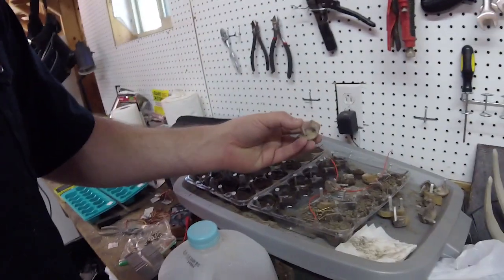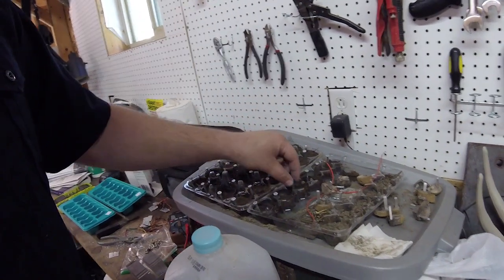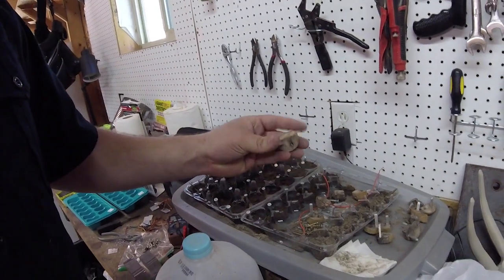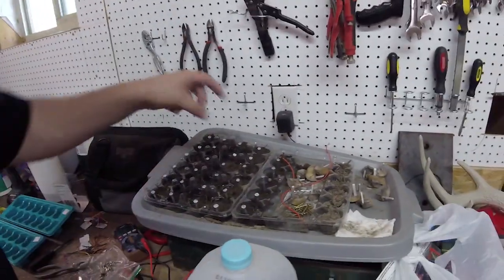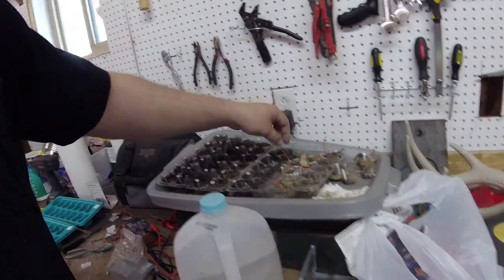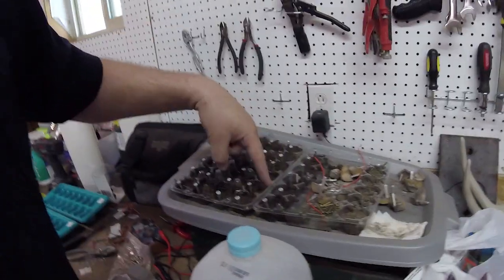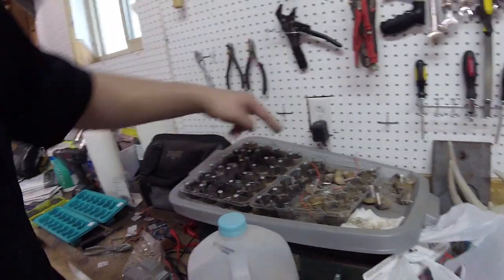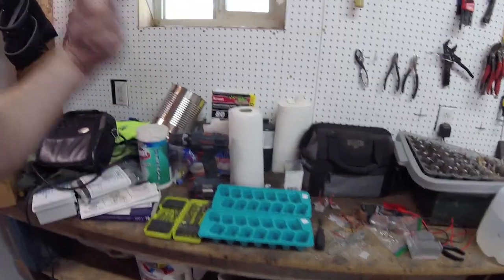If you put a semi-conductive metal on one side and another more conductive metal on the other side - we used potatoes, we used dirt - and I was showing them with a multimeter that there's a charge that comes from that when you put it in series. The voltage builds every time you put it in series.